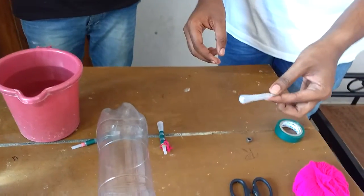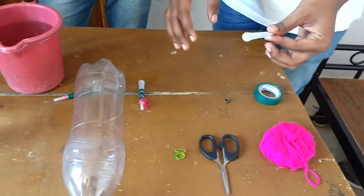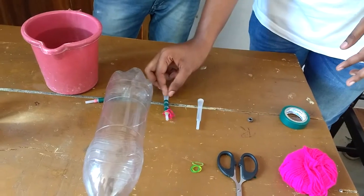First we are going to mark the dropper with tape, woolen threads, and rubber bands so that it is clearly visible inside the water. It will look like this.